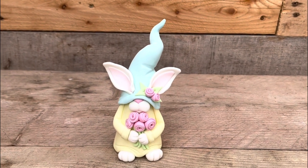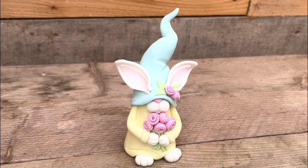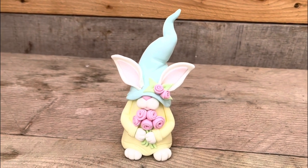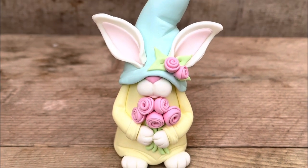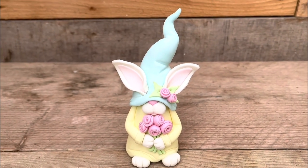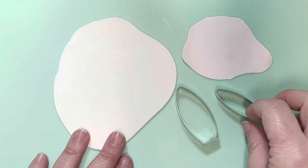I thought I'd make another little tutorial using my little bunny ears, but this time I've made a little bunny in disguise as a gonk. I hope you guys enjoy this — I had a lot of fun making it in some lovely pastel colors. So I'm going to start by cutting out some ears for our little bunny gonk.